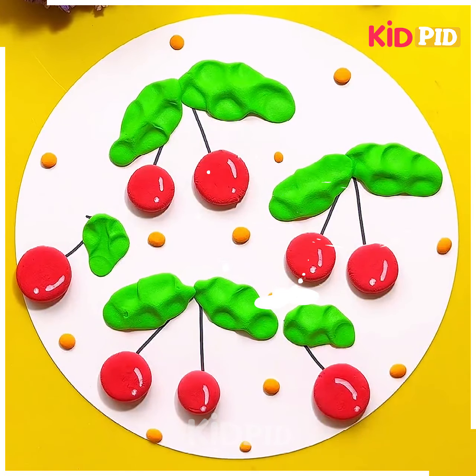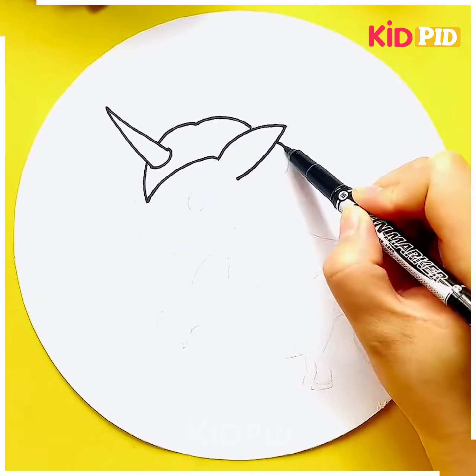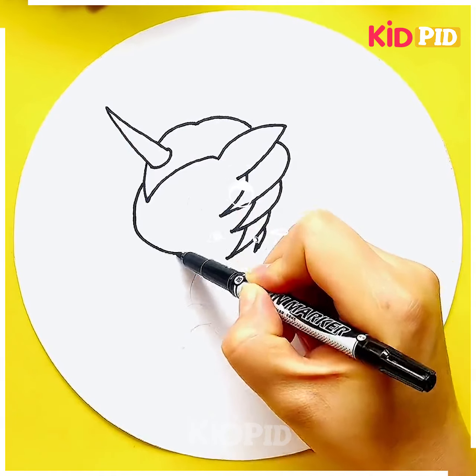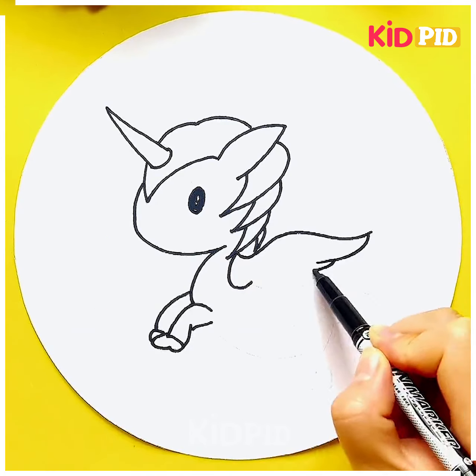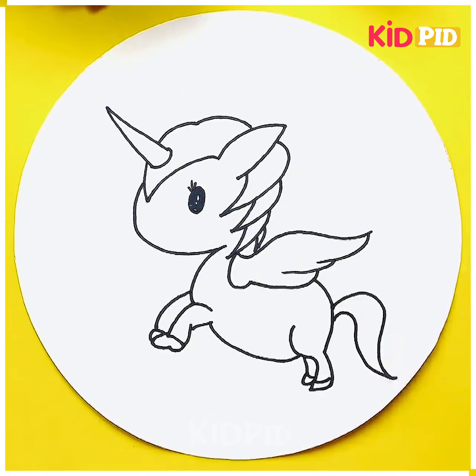Let's try to trace down a beautiful unicorn. First we have traced it down with the help of the pencil, now we are making the outlines bold with the help of the black marker. You don't need to fill its whole body with color — you just need to highlight some of the parts, like the ears and the tail. This one is so good and easy. Thank you for watching our videos.